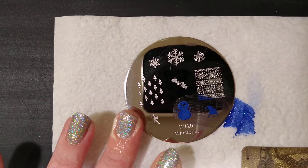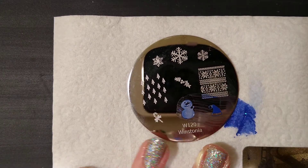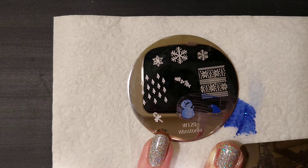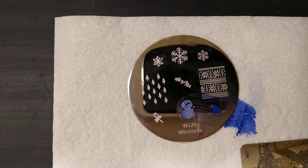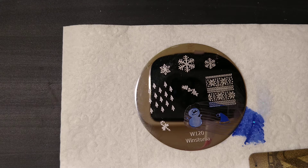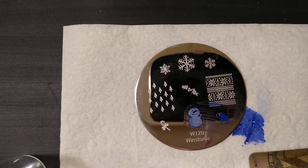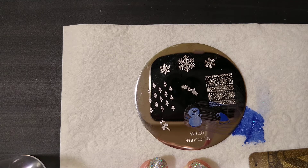Let's scrape and do the snowman — I'll just go ahead and do it. The snowman's okay. I'm going to do that one more time for safety because he's not picking up quite as well around the edges as I'd like. I don't think this is the polish's problem — this is more likely the stamp, the stamper, or the plate.